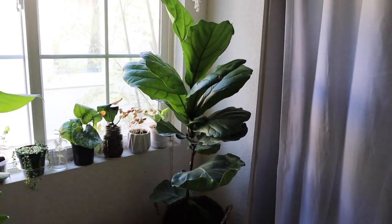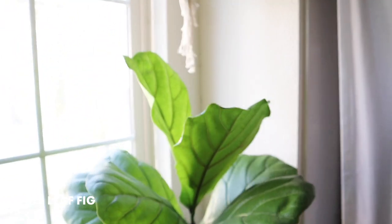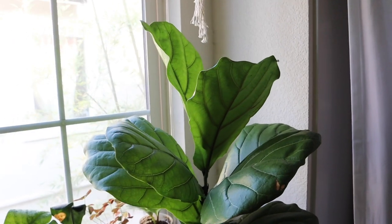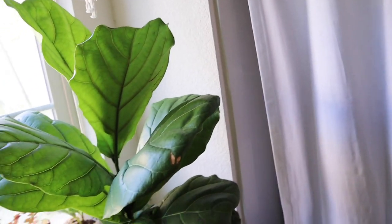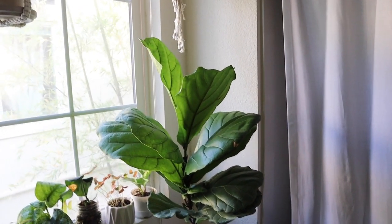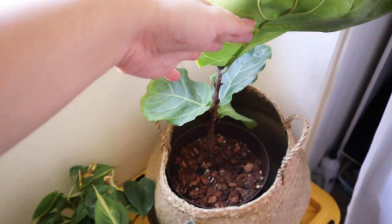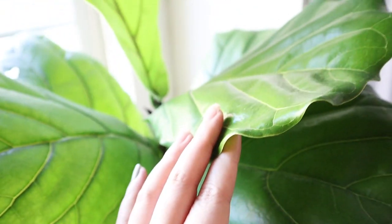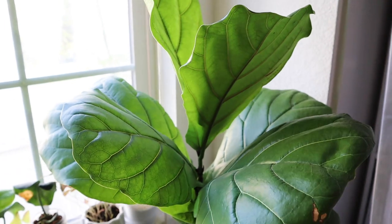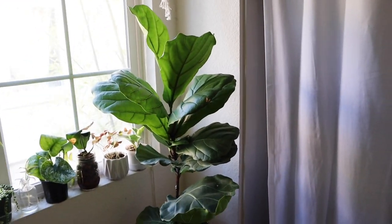This is my fiddle leaf fig. We had a contentious relationship when we started out but it's all good now — now it really likes me. The key is to literally never move your fiddle; as soon as you find a spot where it puts out new growth or looks semi-happy, just never move it. I'm currently watering it about once every two weeks, which it really likes. It put out these two leaves recently and about five or six leaves this growing season, though I feel like it might be done for the season because I haven't seen a new leaf lately.